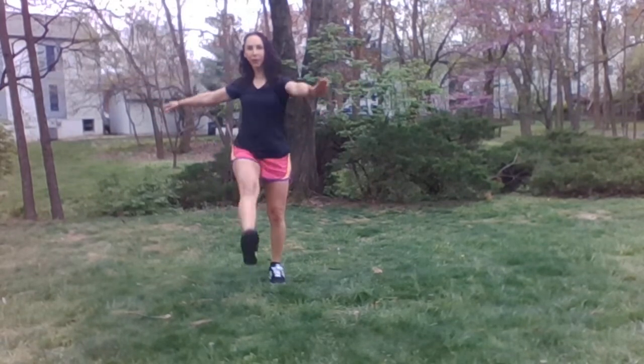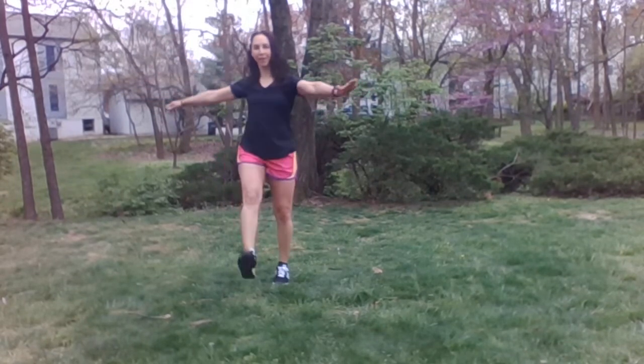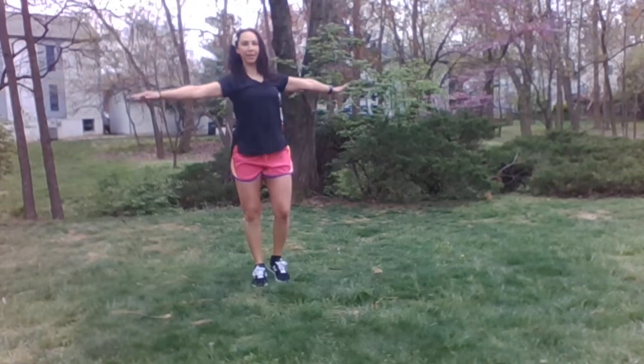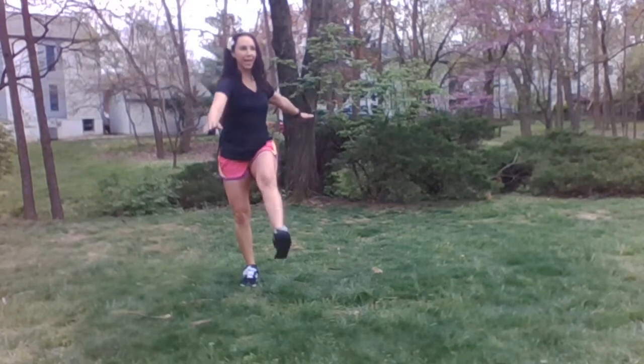And 1, 2, 3, 4, 5, 6 — try to keep those legs straight — 7, 8, 9, 10.